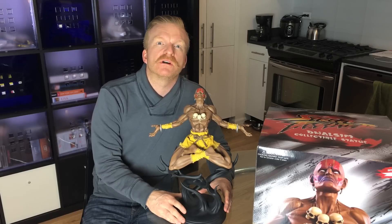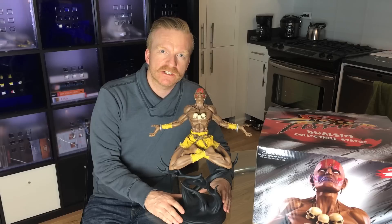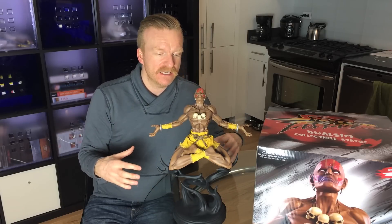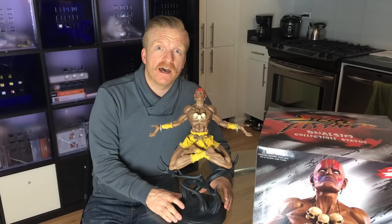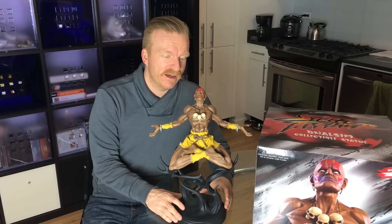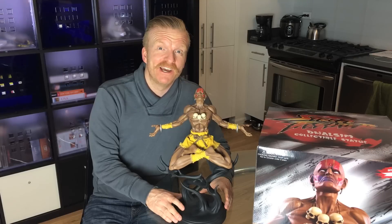I think people would rather buy a Ryu statue or a Ken statue or whatever. When I'd seen the concepts, I thought, wow, that's really intricate — it's really ambitious — and I don't know if Pop Culture Shock can pull it off. It has a lot of mixed media elements. It has this elaborate kind of stand, him seated on the stand, and he has a number of different heads. One of them is a Yoga Flame head, which is just insane. So I was kind of thinking, okay, this is going to arrive damaged. I'm really worried about it and I just don't know if it's going to be on par with the other Street Fighter statues.